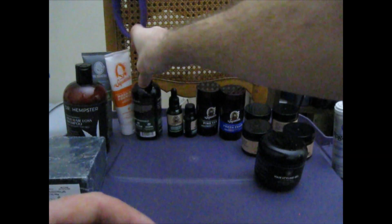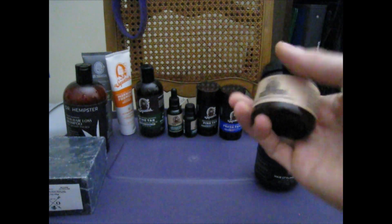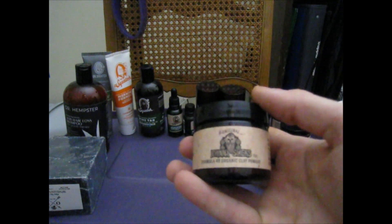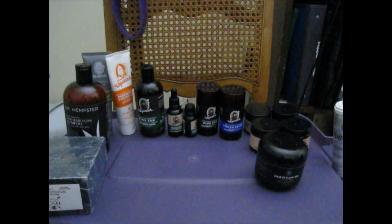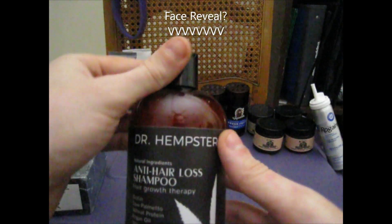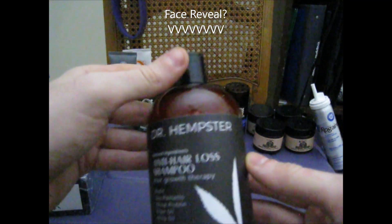That's pretty much it for my hygiene products. Let me tell you, this Johnny Slick's stuff has really changed my life — I'm a lot happier smelling it. I gotta go into the bathroom and smell it like three times a day. Well, that's it for my products. See you next time!